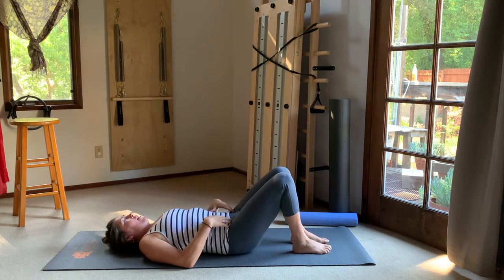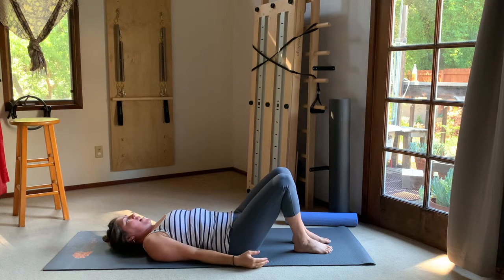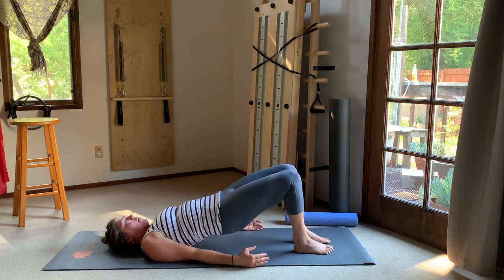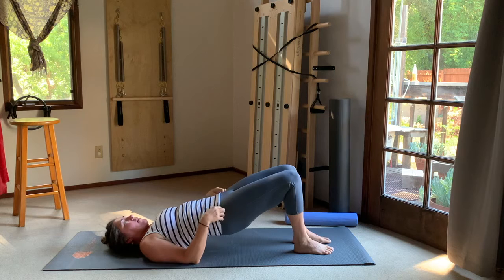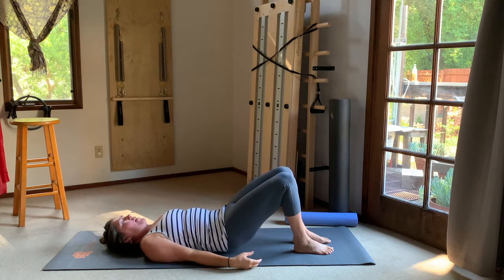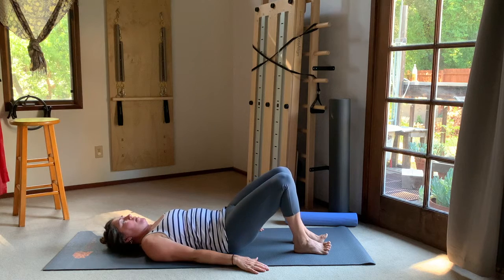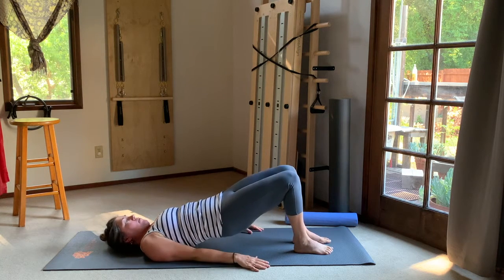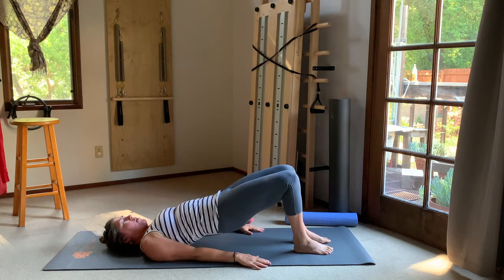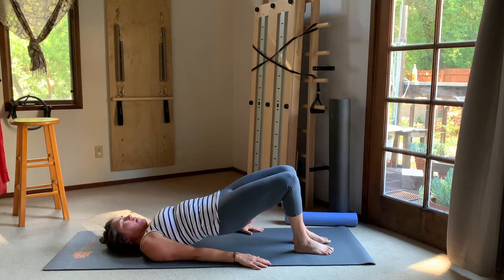Take the ball out from under the hip. Set up again with parallel feet for bridging — that patabandha rootedness to the feet. Take a nice breath in, exhale, curl the tail under and peel up. That release on the left side has brought balance to both sides now — feeling that easy connection to the inner border of the foot and this engagement along the midline that wasn't there before. Roll back down. Two more bridges feeling that connection to both edges of the foot, then hold at the top and go into hip dips: let one hip sink towards the mat while the other spirals towards the sky. Think about the up just as much as the down. Bring hips level and roll back down.